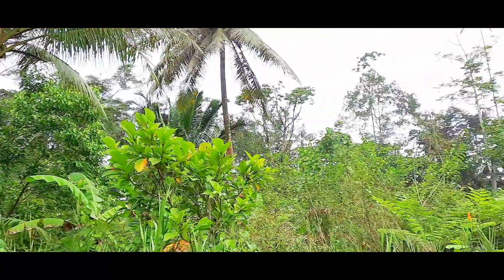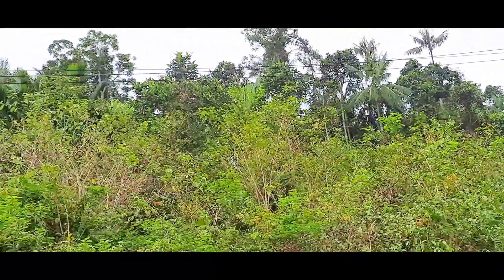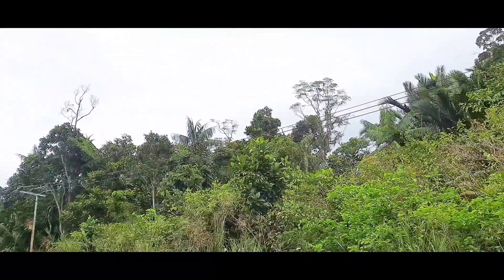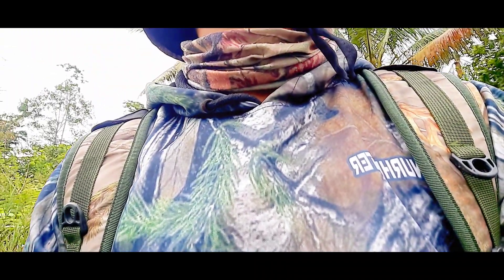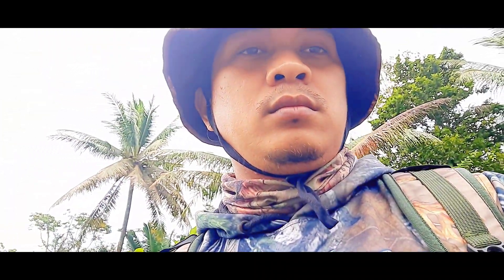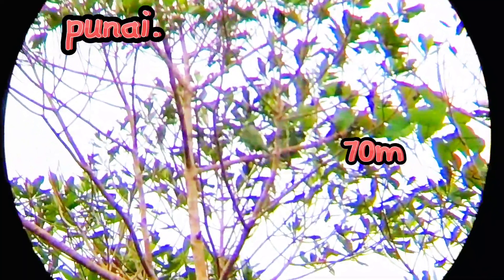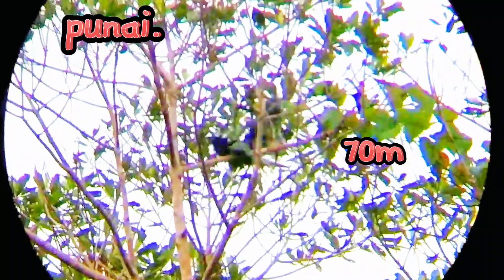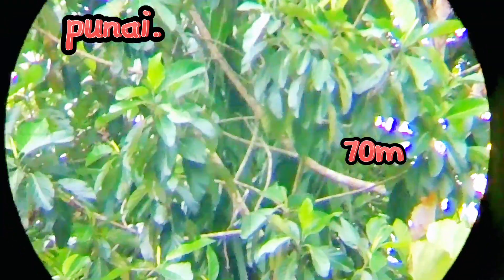Nih, di pinggir jalan banyak sekali pergamnya. Cuma ya, agak dia hinggap di dalam. Kalau kita mau masuk, harus butuh perjuangan juga untuk masuk ke dalam. Sobat Tenter, baik pantau terus, kita coba lagi. Sudah tadi hingga — itu dia. Bismillah. Poin satu! Pasah. Poin satu, mantap!